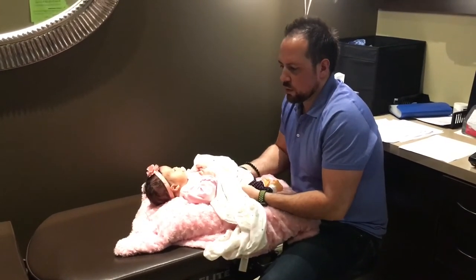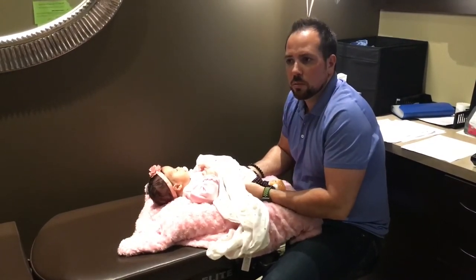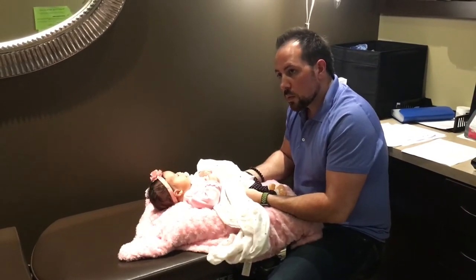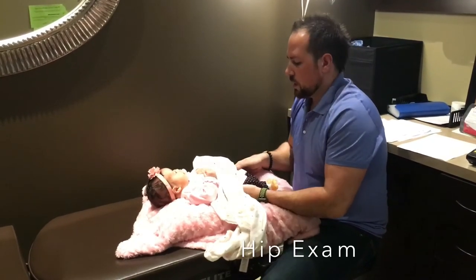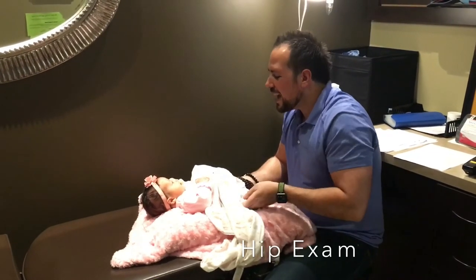So a lot of this too would just be what the pediatrician would have done. She's only been seen from when we got discharged from hospital and then she's been to see my family doctor regularly. And they do like the hip checks. So we're just looking for the same thing, making sure there's nothing.